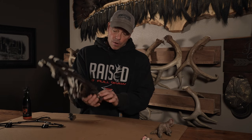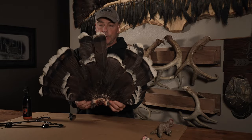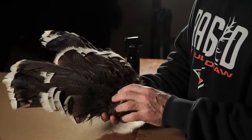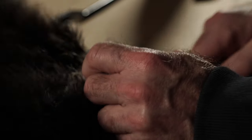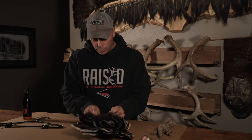Cut your turkey tail off just like you do on any other turkey — this one doesn't have a really pretty fan. Then go through and cut off any excess meat you can get off there. There are a few extra feathers in the back, and you want to get down as close to the bone as you can so there's the least amount of meat possible.